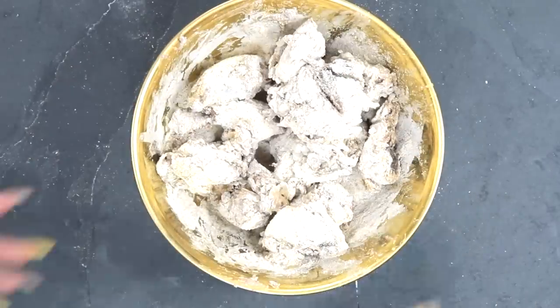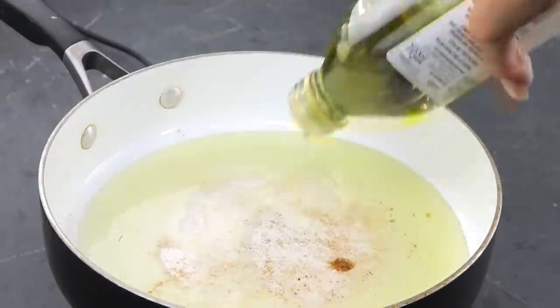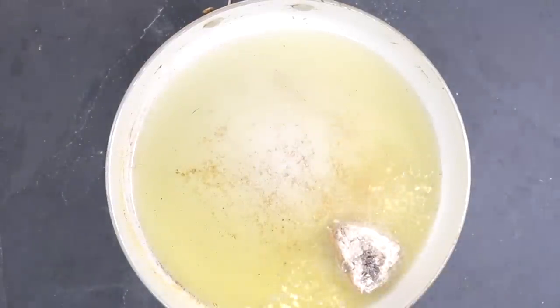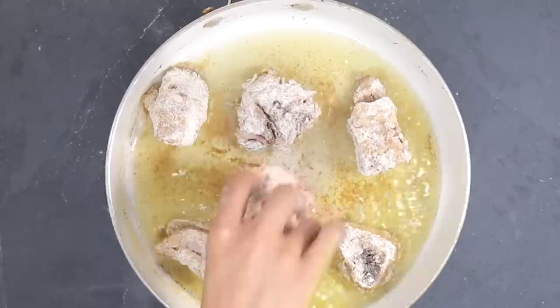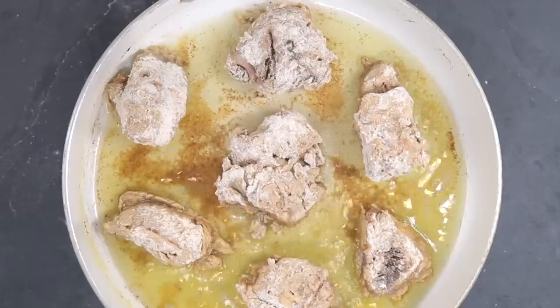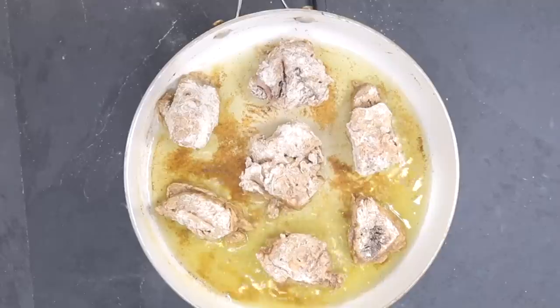I'm being heavy-handed again with the grapeseed oil — covering the whole bottom of the pan and heating it on very high heat. Then I add my mushrooms in. You want the heat high so you can get a nice crispy crust. I leave them for about two minutes on each side.